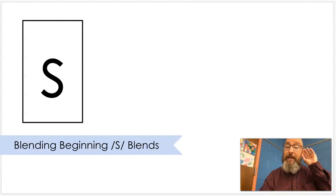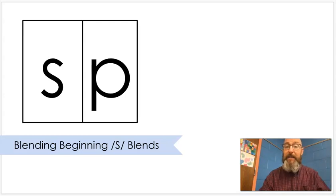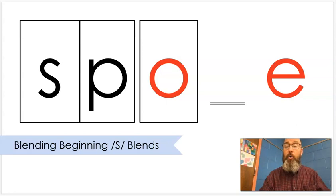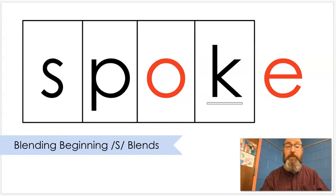S. P. Put that together. Sp. O. Put that together. Spoke. Spoke.